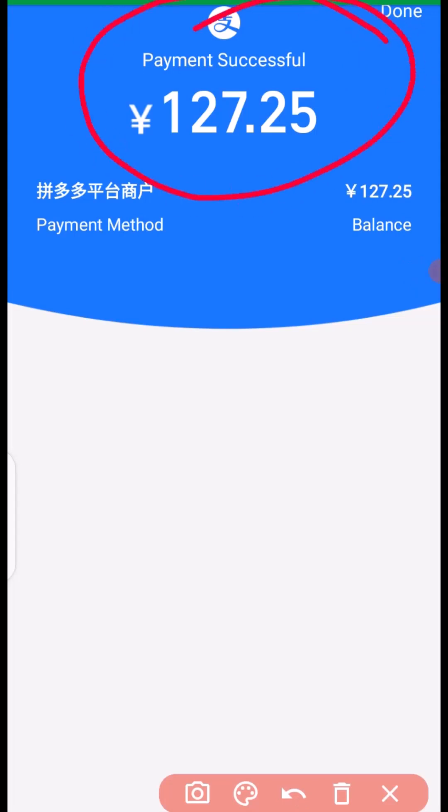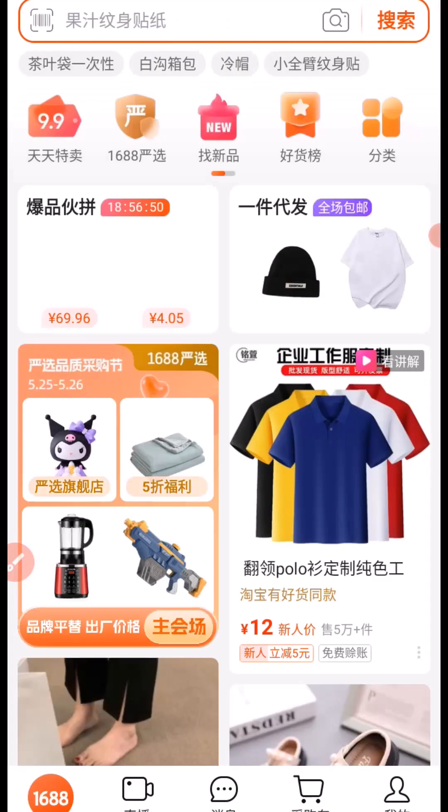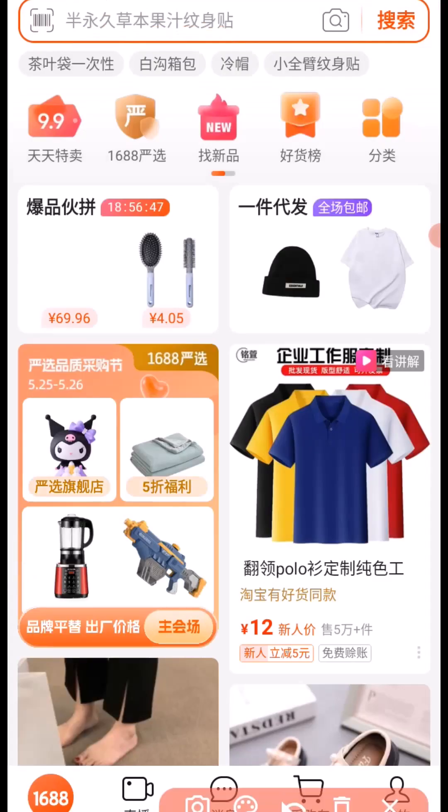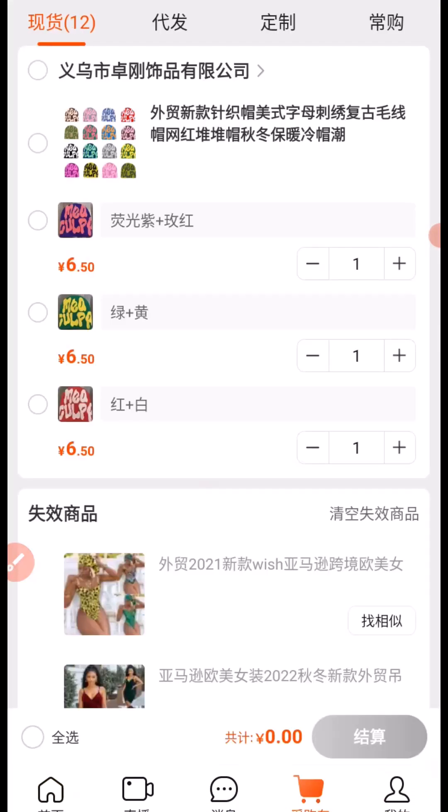This is how you can buy on Pinduoduo. Now let's take a look at how you can buy on 1688. In this part of the training we are going to see how to buy on 1688 like a pro. The first thing you need to do when you open up 1688 is click on here to visit your cart. If you don't know how to add a product to cart, you can check my channel for that tutorial. When you get to your cart, click on here.